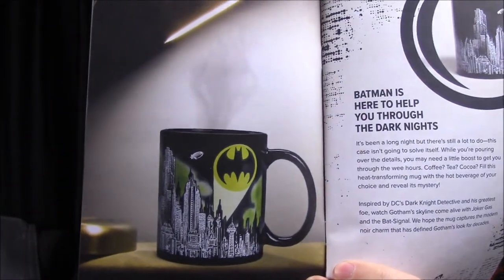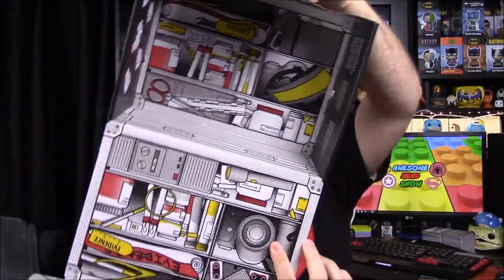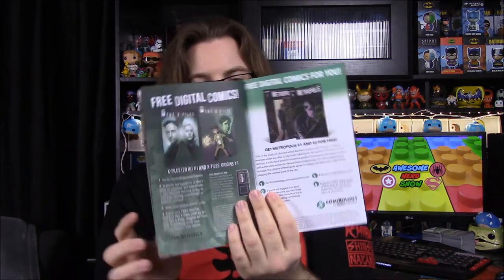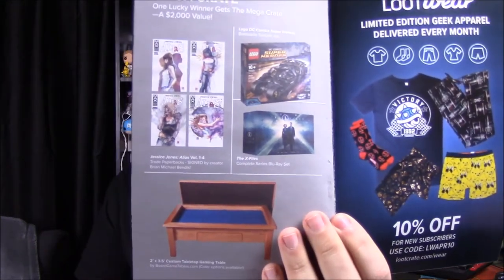Going through the book recap — we have the mug, which has a picture of what it looks like with hot liquid: there's a Batman figure or cloud stuff over the city. Then the Jessica Jones Q-Fig, the Stranger Things shirt, and the X-Files pencils. The box itself turns inside out to become a briefcase with a handle, which is cool. The tape recorder pin unlocks digital comics for X-Files. And of course there's mega crate stuff we never win.